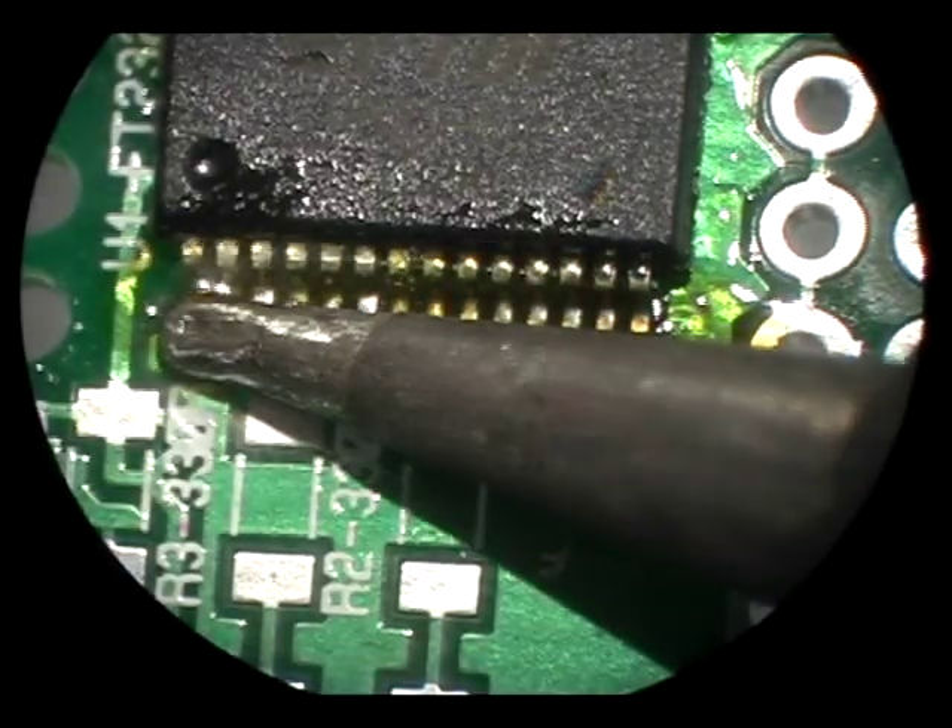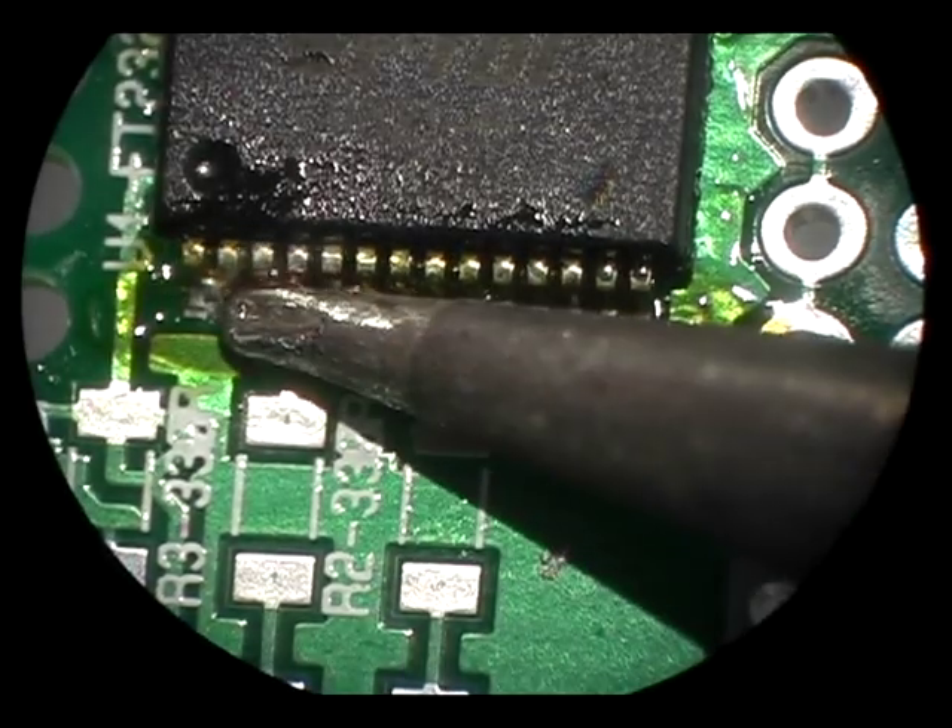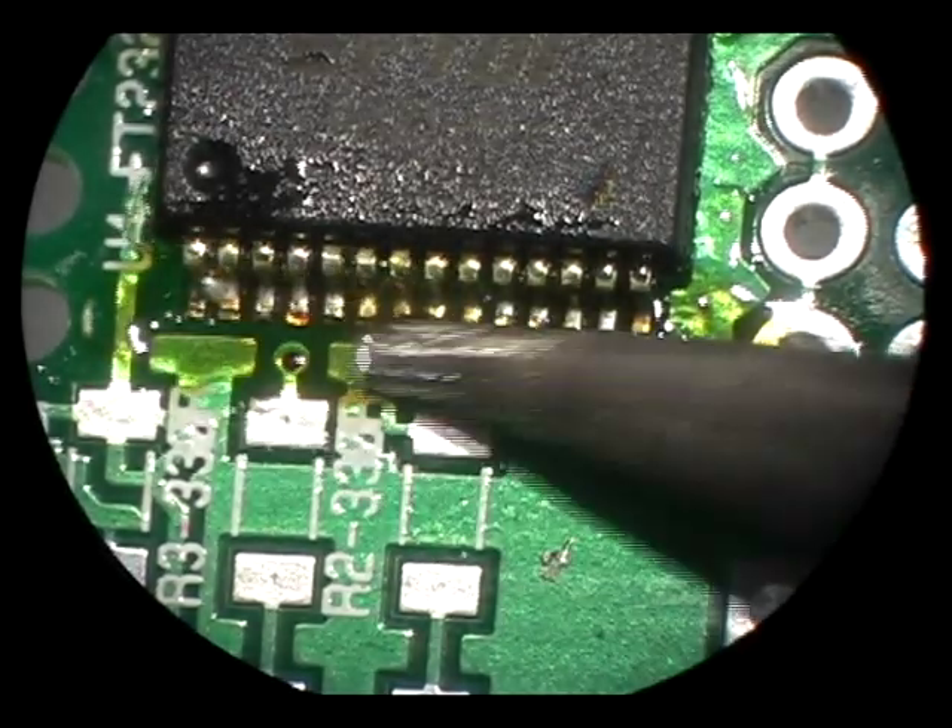Ideally you would drag along the toes or ends of the pins, but sometimes you'll have to drag along what I'll call the ankles in order to grab some solder bridges.